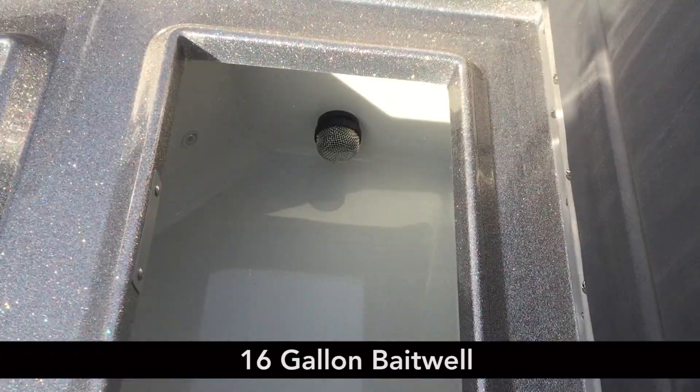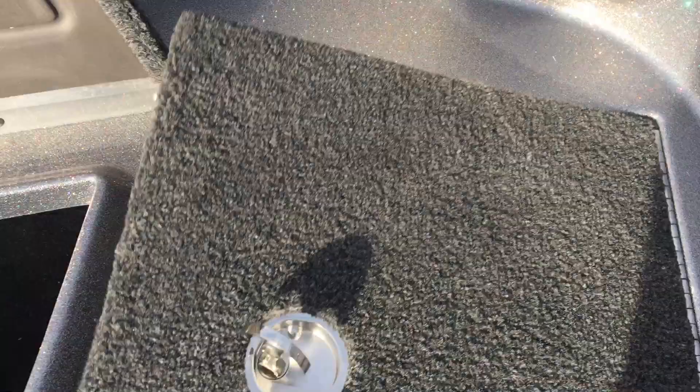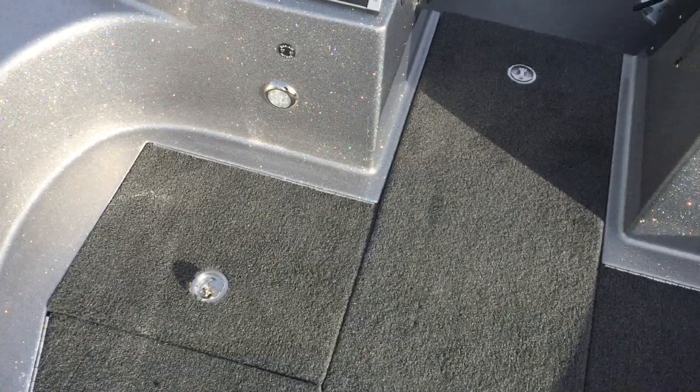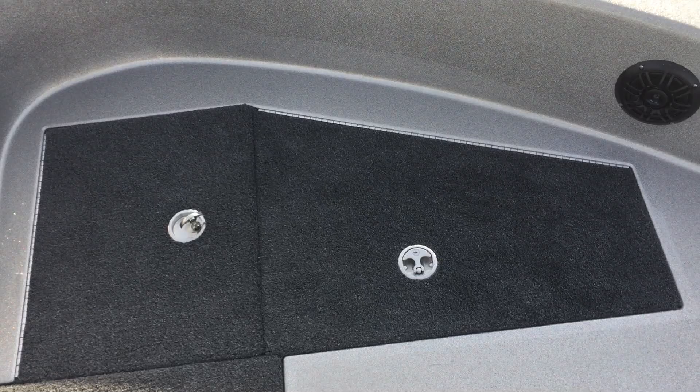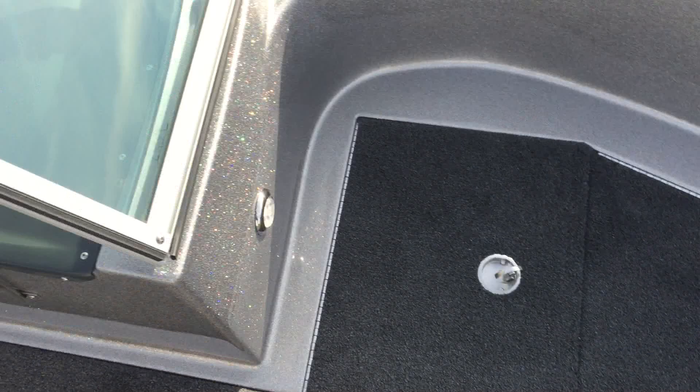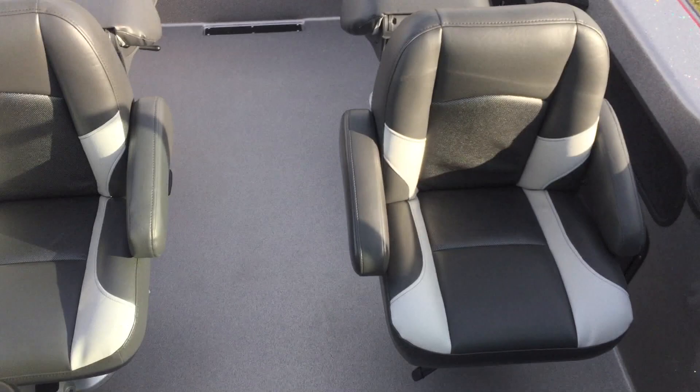Here we've got a live well with lights in it as well. Huge front deck on this. The big advantage to the 208 here is you don't have those five-gallon raised bait well and cooler, so you have more room up here — whether you're a musky guy or you like casting for walleyes or bass in big water. This is an awesome front deck. Non-slip fiberglass flooring, all textured, and then here we've got the walkthrough windshield.